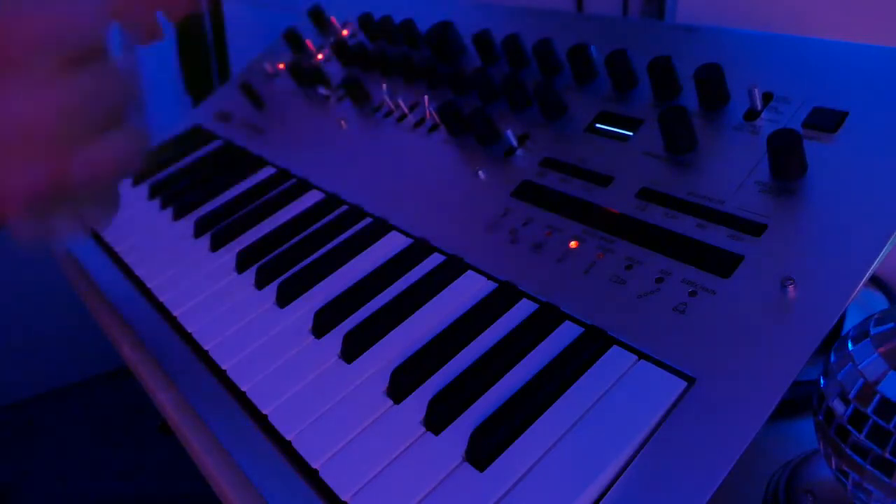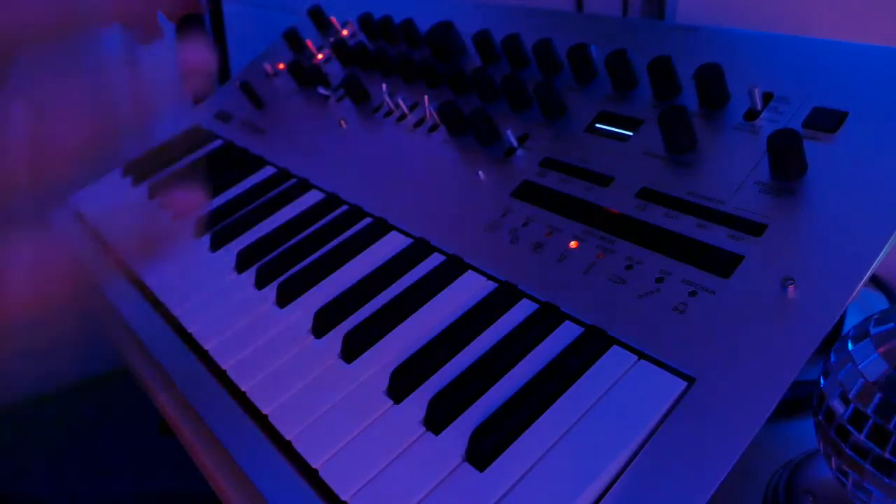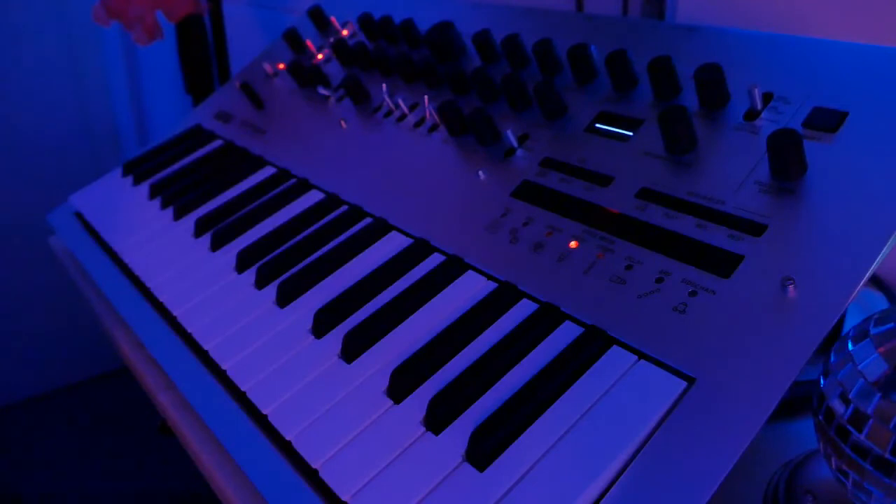It has sync options, so you can hook up a Volca Beat or something. What I would do if I were starting out today is buy this, a cheap analog drum machine, and the Strymon Big Sky reverb for the synthesizer to make ambient music — as a great combination for starting out.